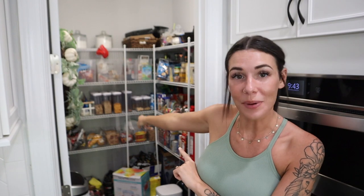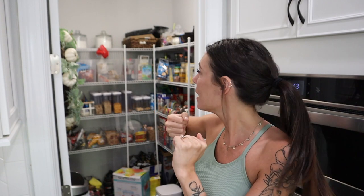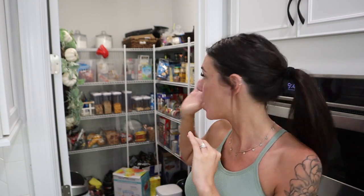Hey guys and welcome back to another More with Morrow's video. Today's video is what is right behind me. I am going to completely gut my pantry and take everything out and reorganize it. If you guys remember the organization video that I did before in the pantry when I first got all the supplies and everything to organize it — if you don't, I will link it down below.